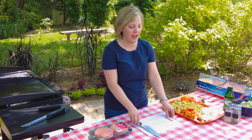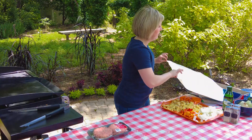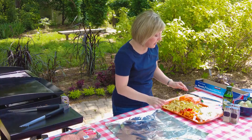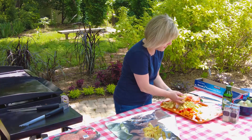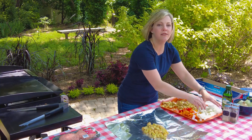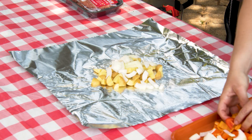Now that all my vegetables are cut, I'm just going to put this out of the way and start building my foil packs. You'll take a square of tin foil and we're going to start with some potatoes — just about a handful, about a quarter of the potatoes that you cut up, right in the middle of the foil. And then on top of that, we'll put some of our onion and a little bit of the pepper.